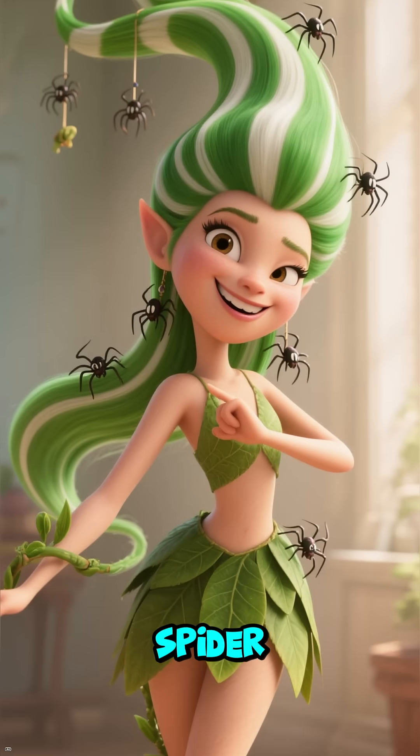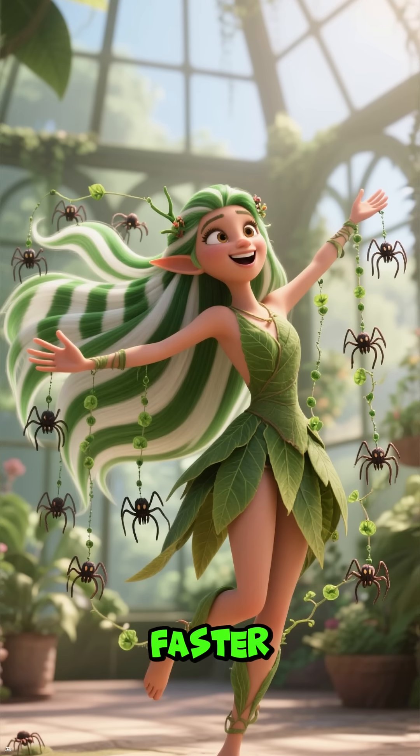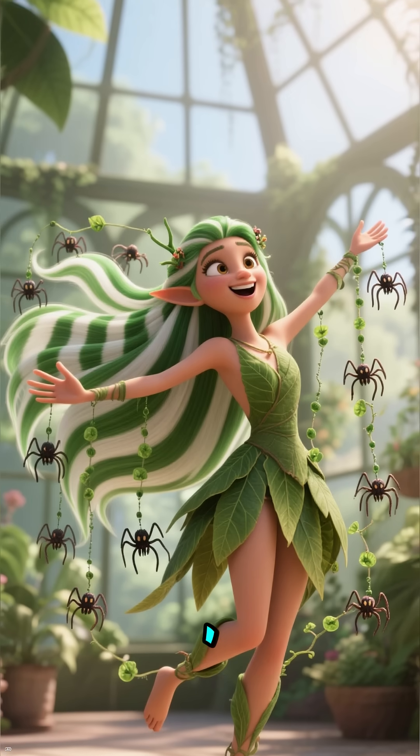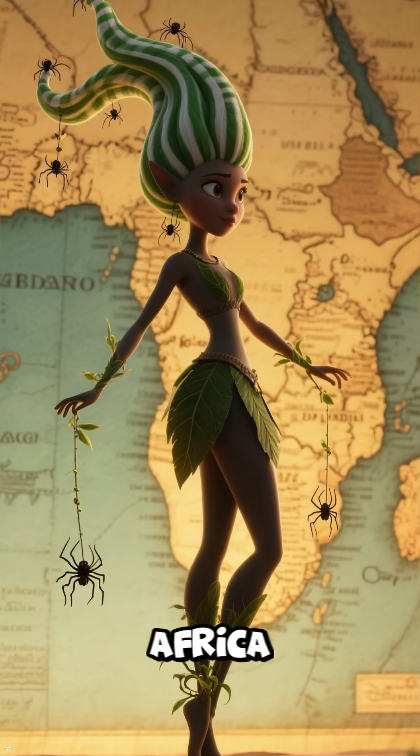Hey there, I'm the spider plant. No fangs, just flare. I make babies faster than you can say propagation. I'm Chlorophyllum comosum, born in tropical South Africa.